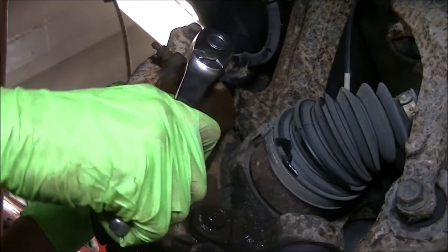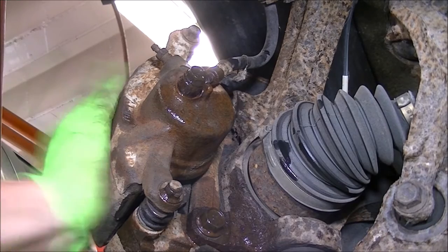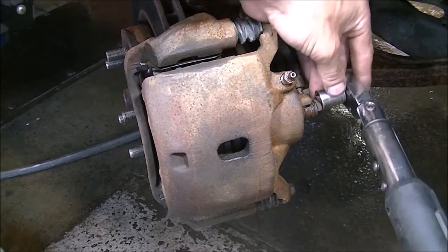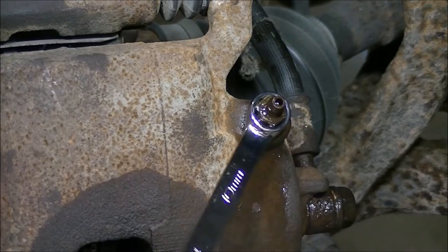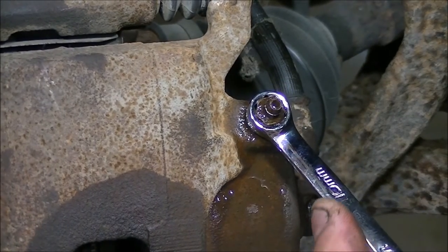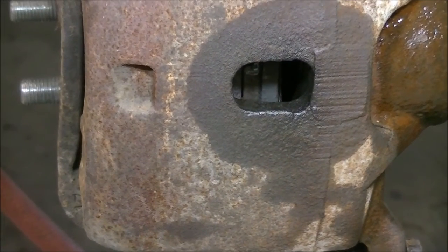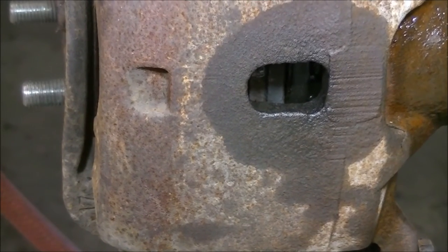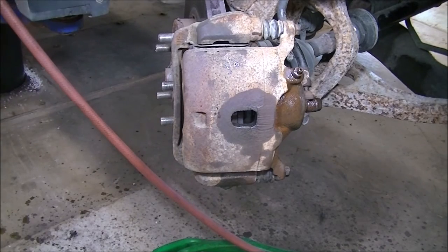When done, you'll want to spray all this down. I cracked the bleeder valve open so that it gravity bleeds while fluid is in the master cylinder. All I have to do is torque everything down and then start the bleeding process — 75 foot-pounds for the banjo bolt. After it's sat for a bit, I'm going to tighten this up and pressurize it so we can get the piston to touch the brake pad. After all that, this thing is ready to go — I pressurized it and stuck the pressure bleeder on it, and everything's good.